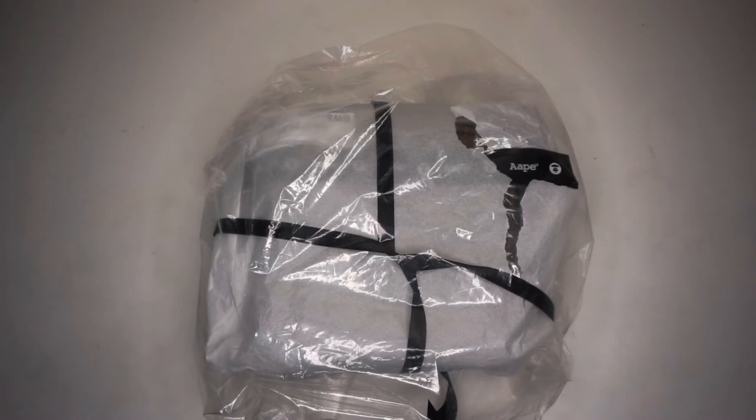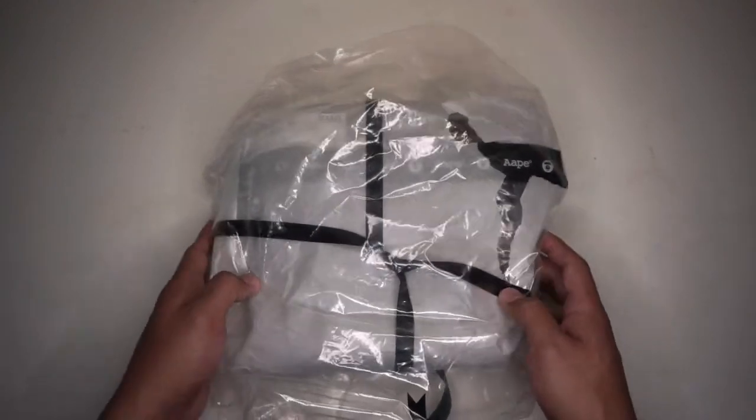Today we will have a review on the brand APE by A Bathing Ape crossbody bag. APE is a Hong Kong young sub-brand of A Bathing Ape and it is a cheaper version of the big brand. APE's design is inspired by American hip-hop music, army, and street baseball.